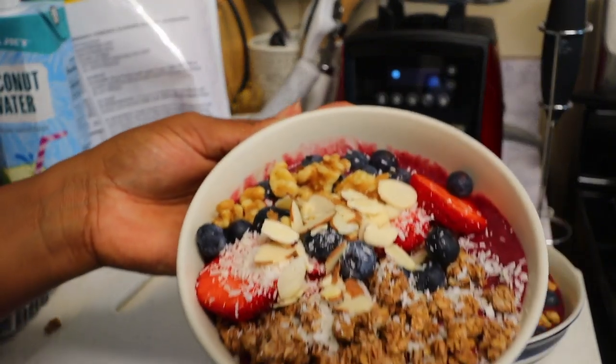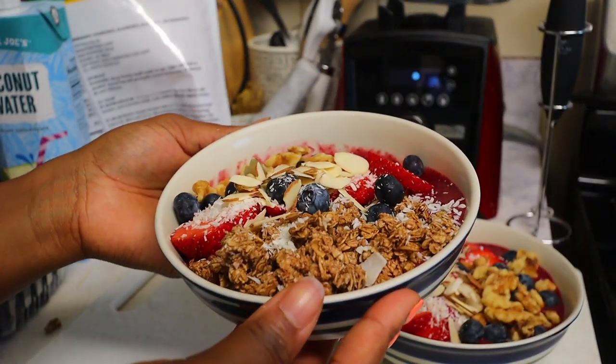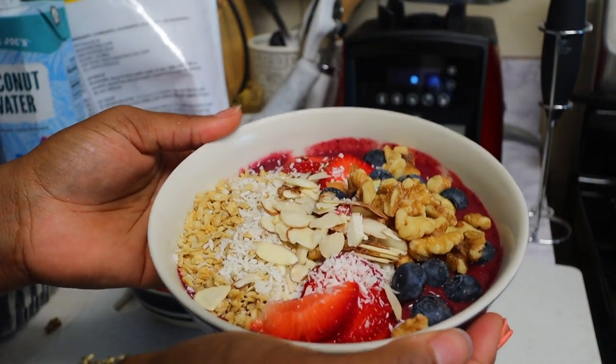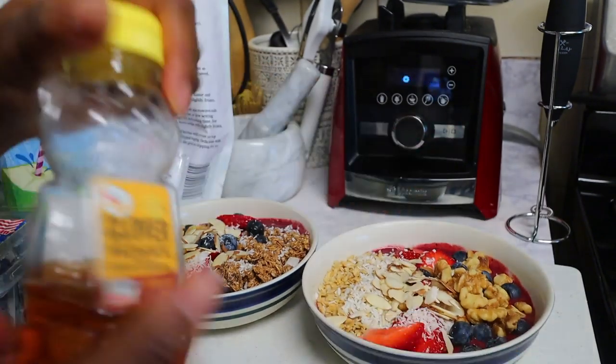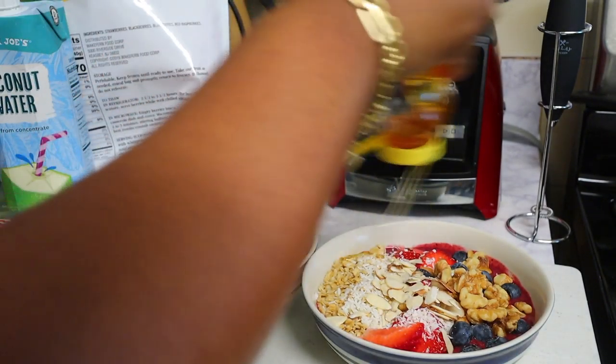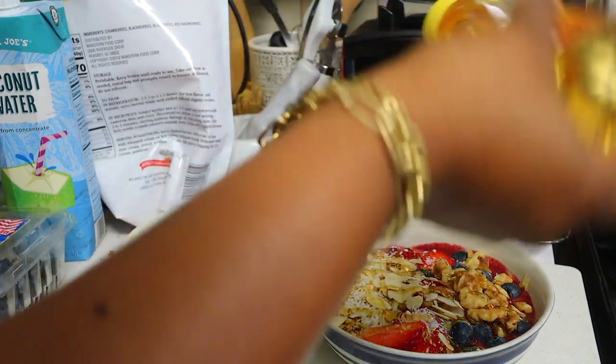This is the first one that I made — oh my gosh, I just dropped it! And this is the second one — this one is gonna be mine. I'm gonna add a little bit of honey; this is optional, but it just gives it a nice little kick of sweetness. And we're done!